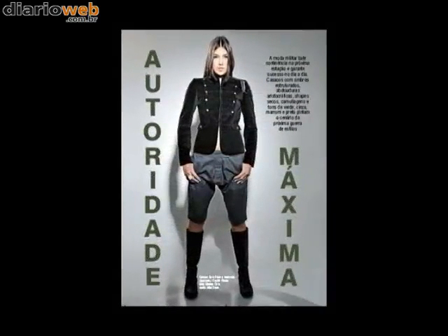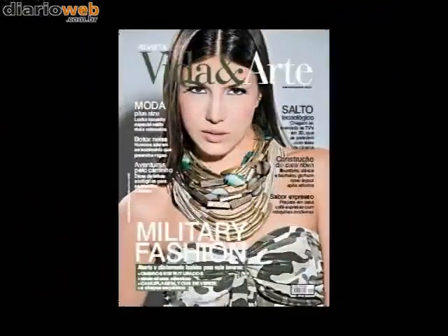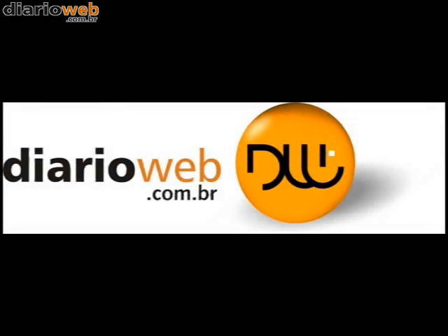E o destaque é o editorial de moda que traz a tendência militar para o inverno com roupas clássicas e a volta de abotoaduras. Tudo isso e muito mais na edição de maio da Revista Vida e Arte.